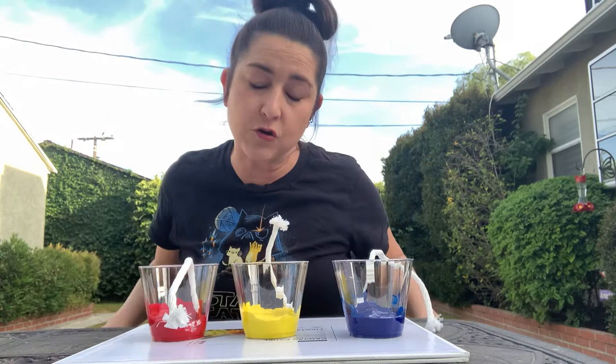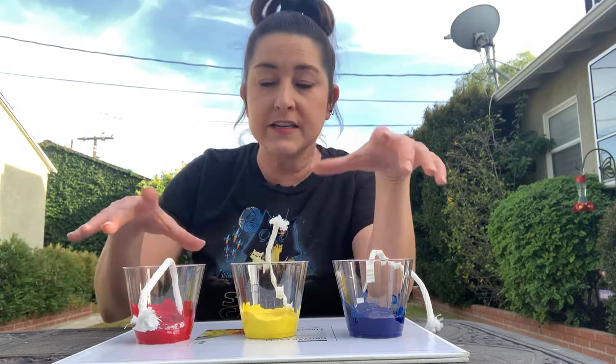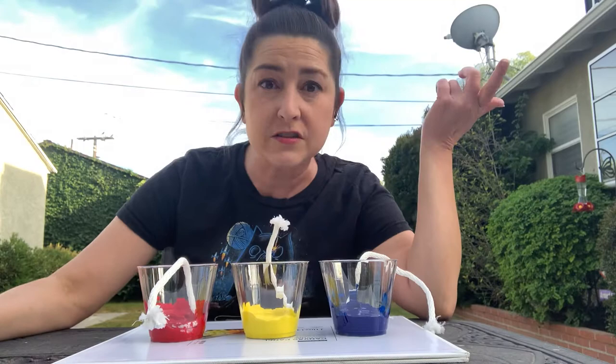And I'm using the primary colors — blue, yellow, and red. Because if you have these three colors, and you have black and white, you can make any color in the world. This is where it starts — the primary colors. Primary means first, and they're kind of the first colors because they make all the other colors.